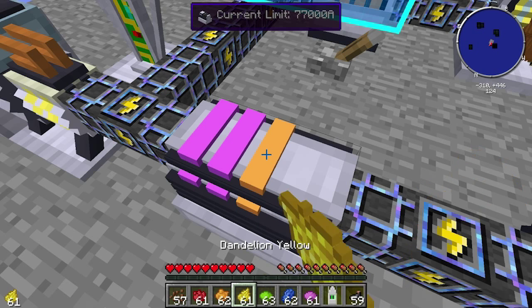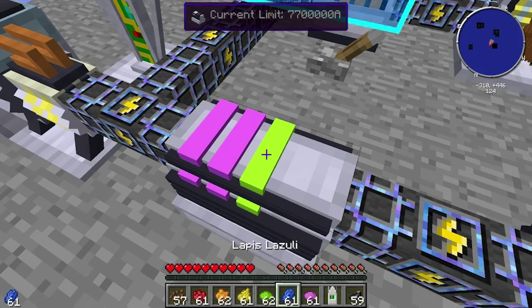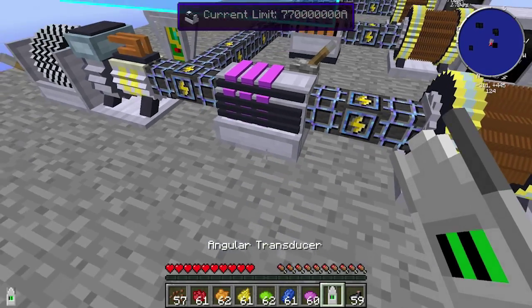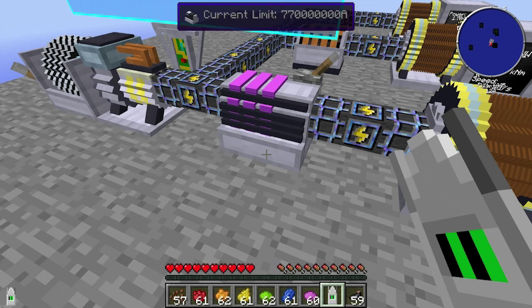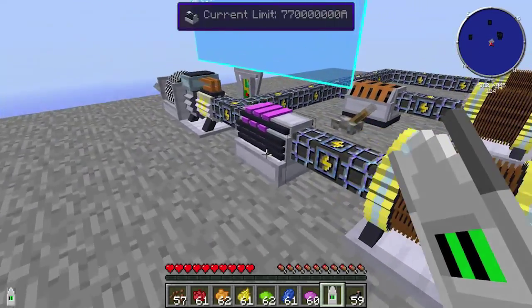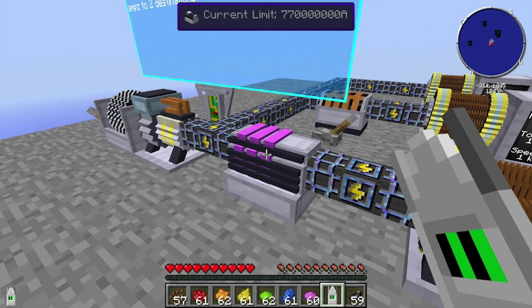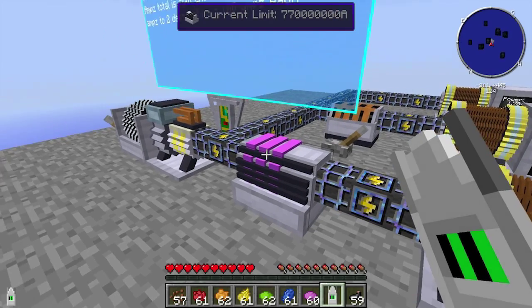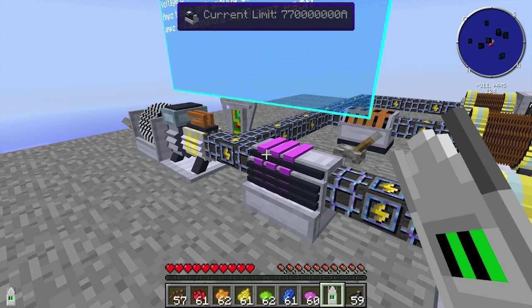Going through the next columns: you can reach 770 million or more. As you can see, there's essentially no choke on it because we've opened the limit up so much. The power is now split between all three destinations.